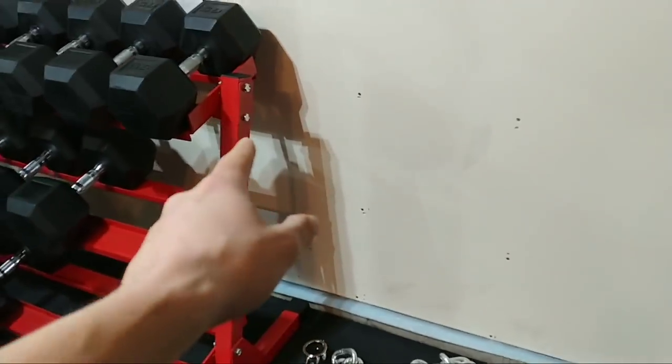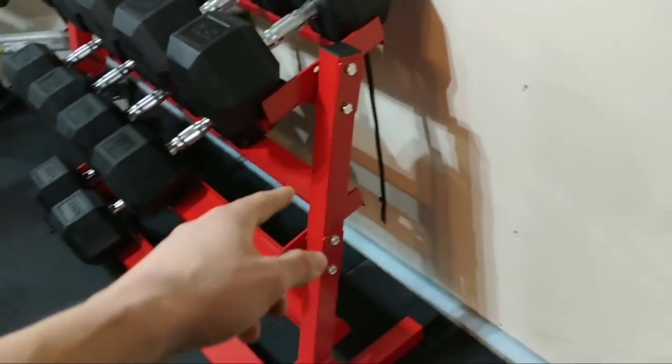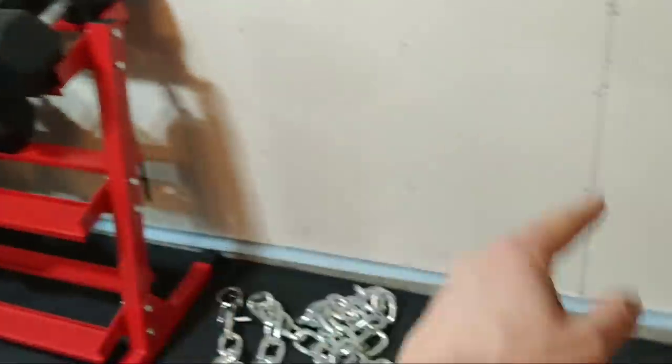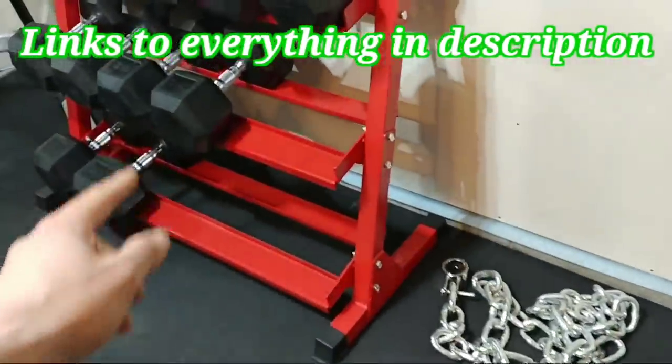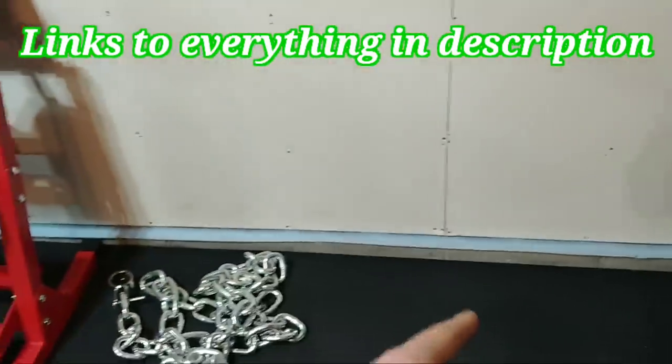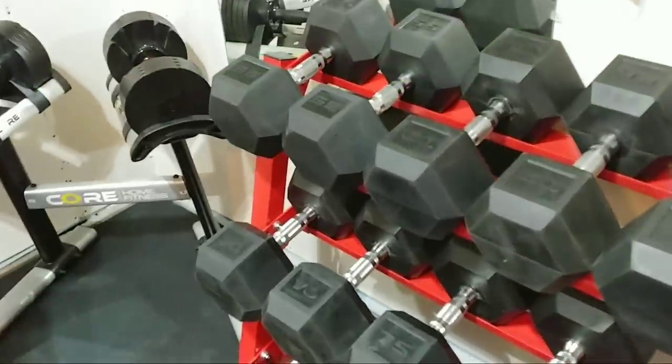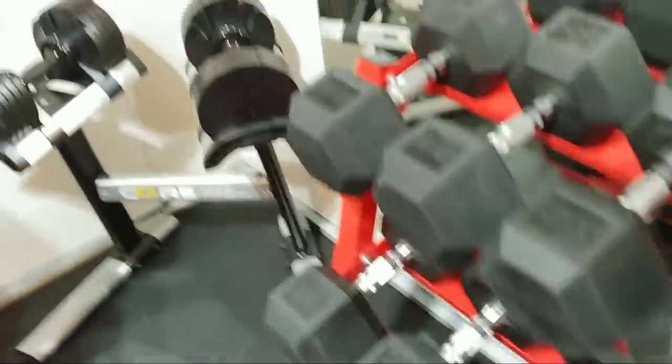I'm going with the red and black theme here — this is the REP Fitness dumbbell holder. I'm going to be buying another one. Right now I'm up to 80s, and I'm going to finish off going up to 120 pounds. That's a good number for me; I don't think I'll need more than that since there's not much I'd do with dumbbells heavier than that.